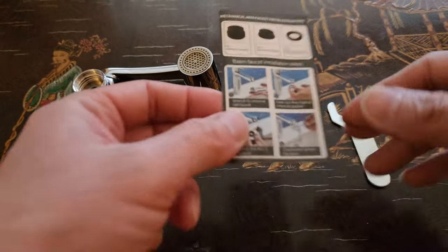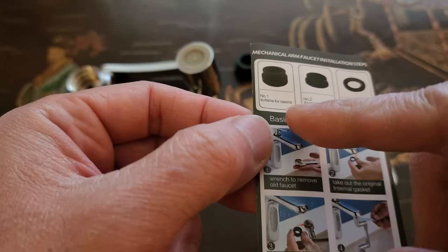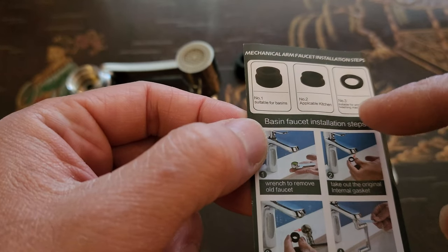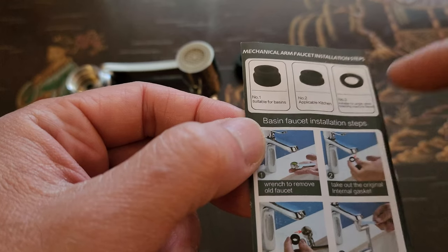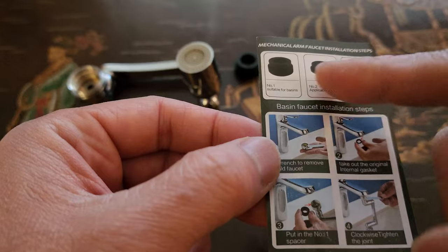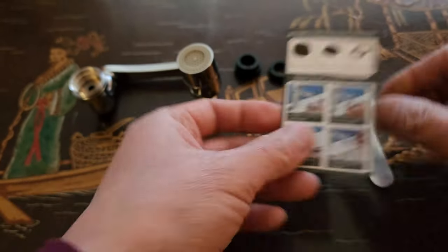So it looks like we have the installation guide. You have three different types of setups. You have one that's suitable for basin, kitchen, and also laundry machine faucets, depending on which one you use. Here are the steps that are included.